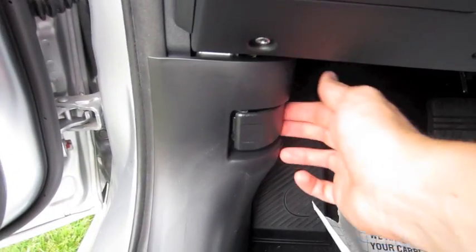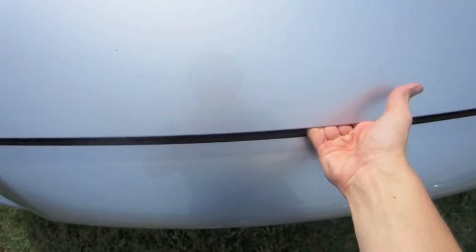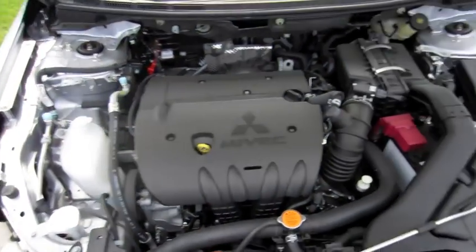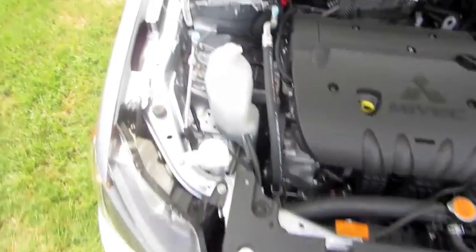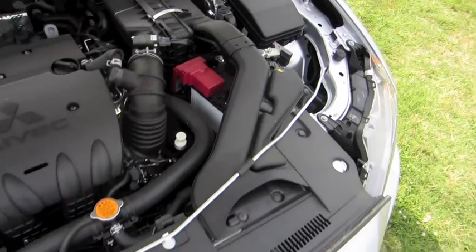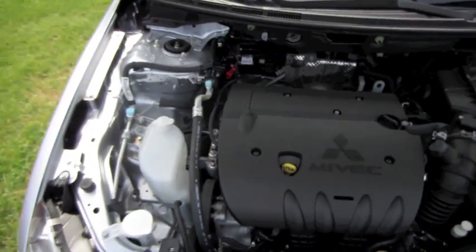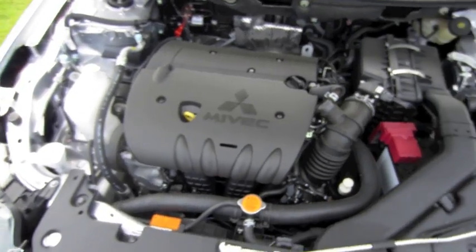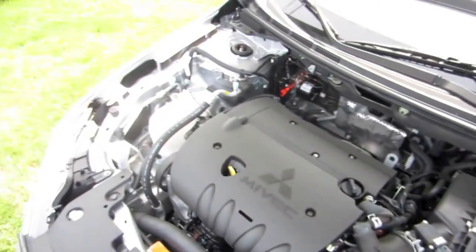Let's go ahead and pop the hood. The Sportback ES comes with the base 2-liter inline 4-cylinder. With the GTS trim, it gets bumped up to a 2.4-liter 4-cylinder. This particular one makes 148 horsepower at 6,000 RPM and 145 foot-pounds of torque at 4,200 RPM. It's got a 15.5-gallon fuel tank, with estimated fuel economy of 24 city, 32 highway.